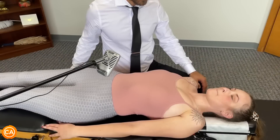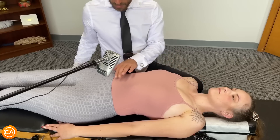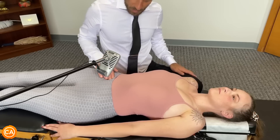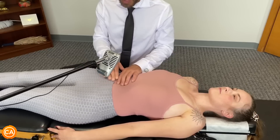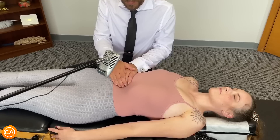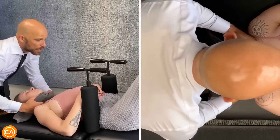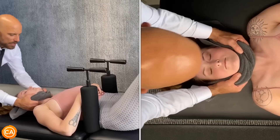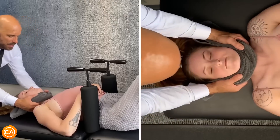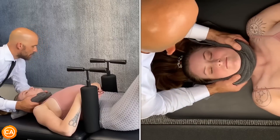We start off with the ileocecal valve — this is the junction between the large and the small intestine. We identify this valve by first finding the belly button, and then your ASIS — the front of the hip — and we connect those two points; that's where we start looking for the ileocecal valve. Then we come up to the pyloric sphincter — this is where the stomach empties into the duodenum. Following your breath, as you breathe out we're going to come down like this and pull in that direction. This one's just a little bit more aggressive than the others, but I promise there's no pain with it. Let's give it a try — take a deep breath in, and out.